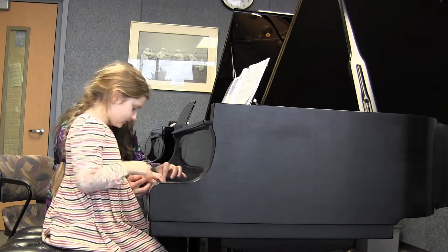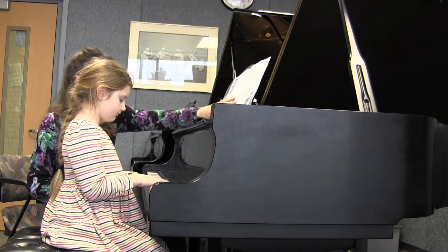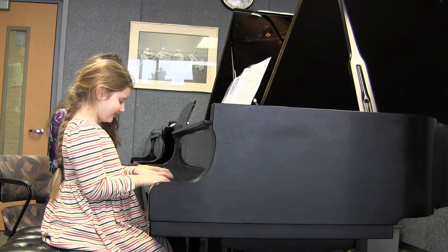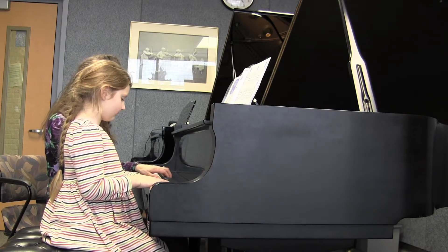Put your little fourth finger on the G. So you have your thumb here. Good. Your thumbs are right next to each other in this piece, isn't it? Right on each other, because you know we're playing. Alright, let's form our perfect piano hands together.